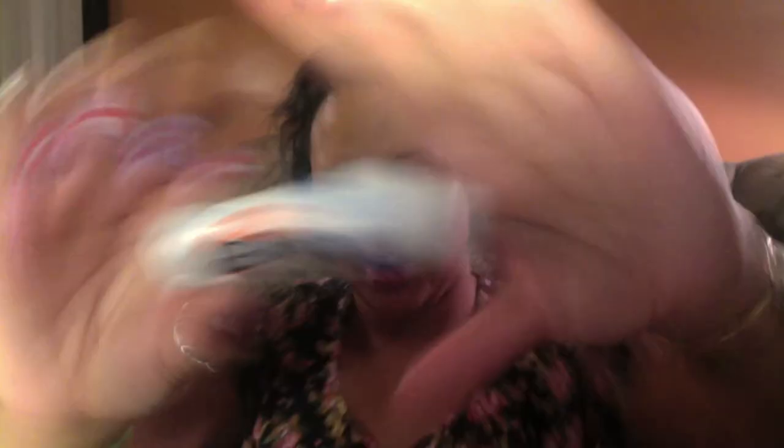So first, I'm going to be moisturizing with my Cetaphil Moisturizing Cream. And then I'm going to moisturize my lips with the Palmer's Cocoa Butter Formula. It just looks like this. This is so weird.